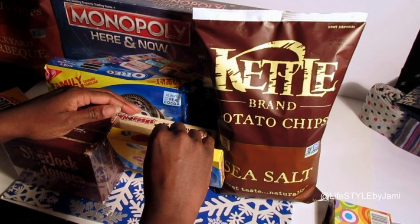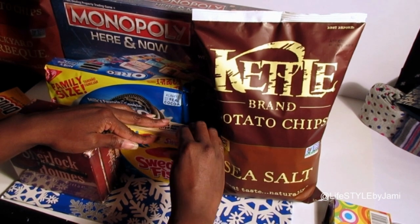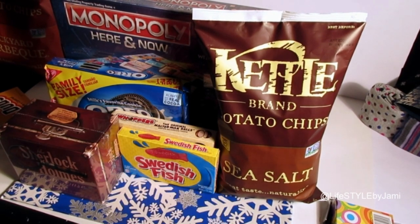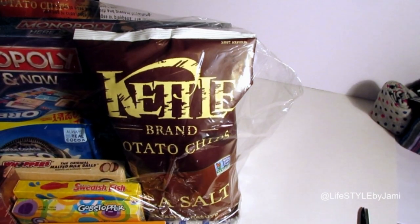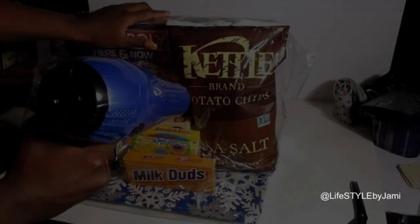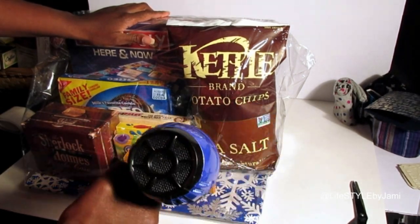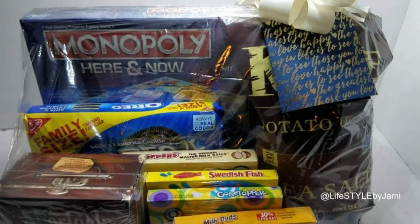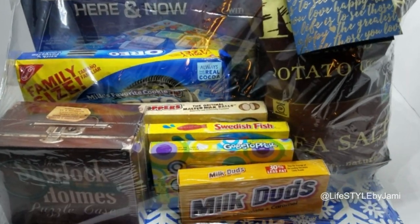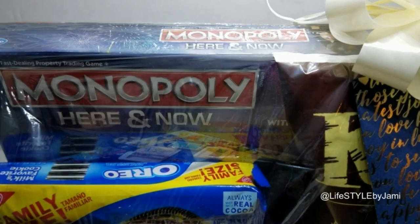You can even add more including video games if that's in your budget. I'm using shrink wrap to tighten everything up here. You can also add a deck of cards, another board game, and maybe even a gift card for pizza or any delivery restaurant. This is just great for a fun night in for anybody.